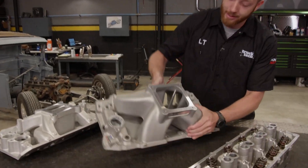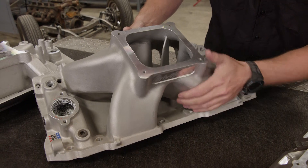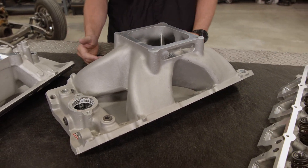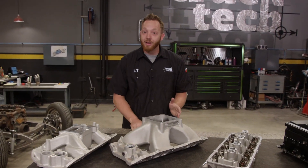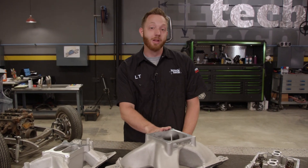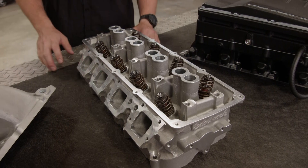The Super Victor, on the other hand, has a massive plenum volume and a very short runner. It's designed to be on a large cubic inch engine that spends all of its time at high RPM. In fact, its operating range is between 3500 and 8500 RPM, so you'd definitely find this one under the hood of a dedicated race car.